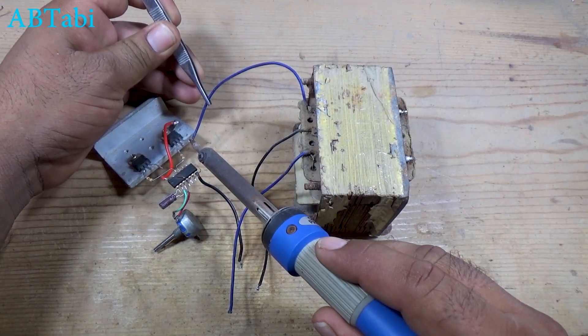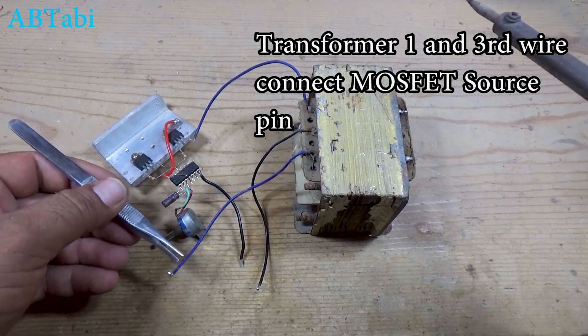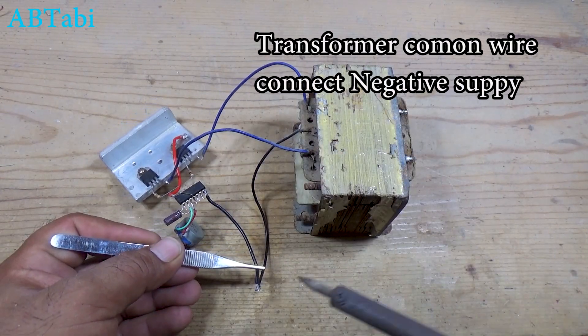The CD4047 IC generates two opposite square wave signals. These signals drive the MOSFETs alternately. As the MOSFETs switch on and off, current flows through the transformer and we get 220-volt AC output from the transformer.